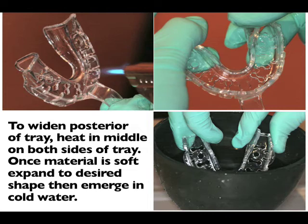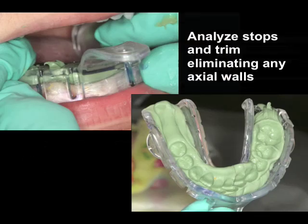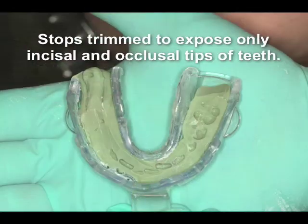Now we're going to put adhesive into the tooth channel, let that dry, and then put a ribbon of the rigid polyvinyl siloxane — this will become our stop. We now very carefully place it in, and once that sets up, we take it out and analyze the tooth indentations. The tooth indentations have very large axial walls; this is very normal. Take a bar parker or a burr and trim this down to where you only have stops — just the very incisal edges and occlusal tips of the teeth. This makes a very nice tray that will help guide you back into the same position.